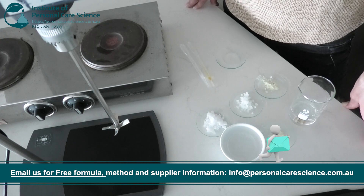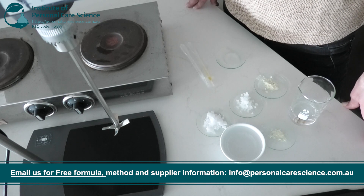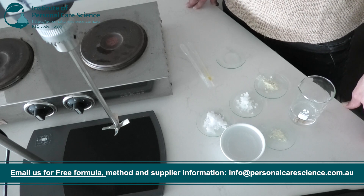We will start with the water phase. I'm creating a slurry with some cationic guar and glycerin before adding it to the water phase and heating to 80 degrees.